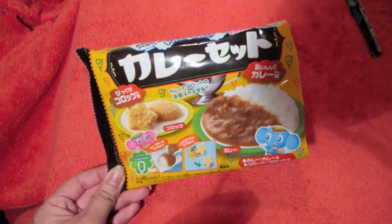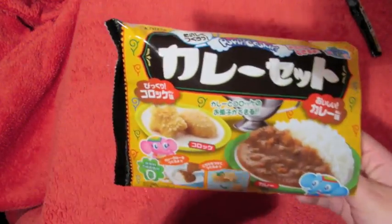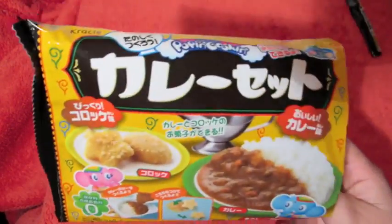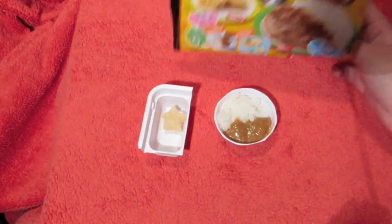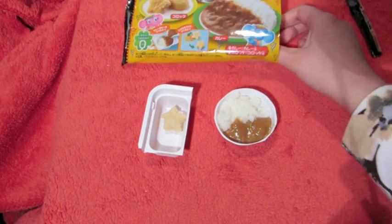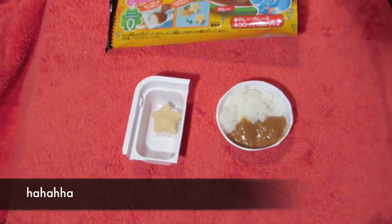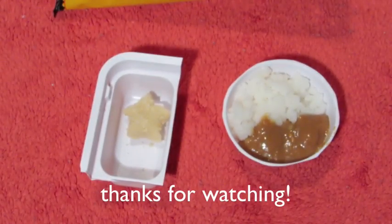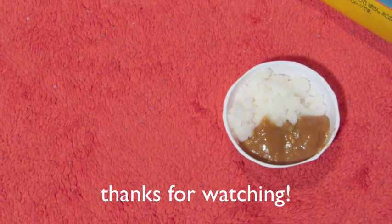Please leave any suggestions below for other kits you want us to try. Sorry this wasn't one of those 'oh my god it tastes so good' videos — yeah, it wasn't. But it's our first one, so. Bye!